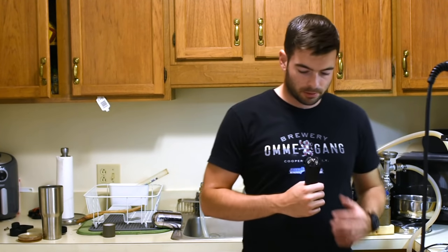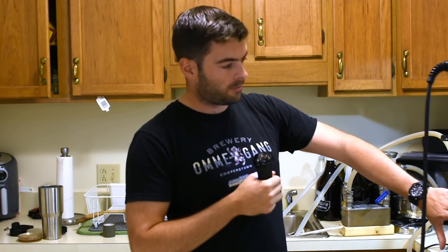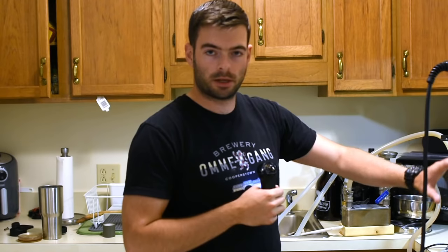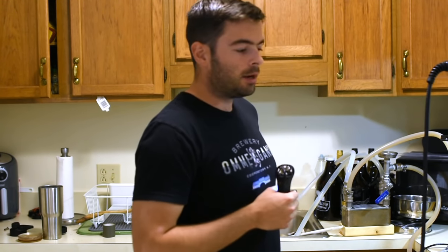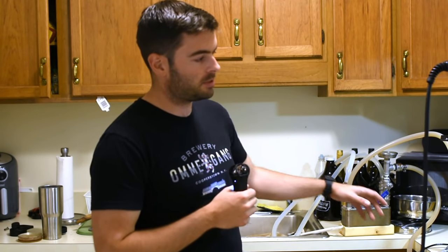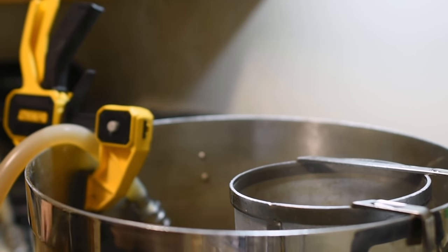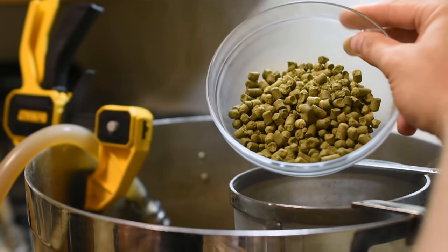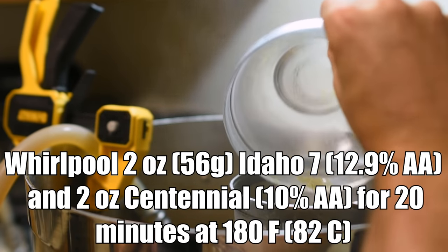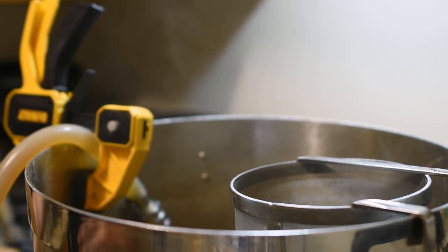We have now completed the boil, so it's time to turn off all of the heat sources and start the chilling process. We are going to chill this until the average temperature in the kettle is around 180 degrees, and then we're going to start our whirlpool — just want to keep an eye on the kettle temperature, not the output wort temperature, because once it recirculates back into the kettle it's going to get heated back up again a little bit. We want to start pretty much at 180 and then let it pass through that region of 180 to 160. We have reached 180 degrees in the kettle, so we're going to add our whirlpool addition — the 2 ounces of Idaho 7 and 2 ounces of Centennial. We'll put that in the hop spider and hold this for about 20 minutes.